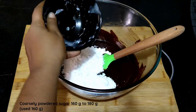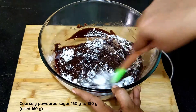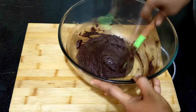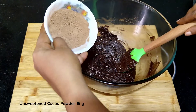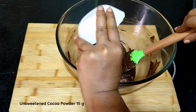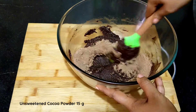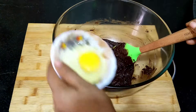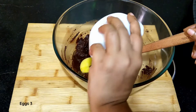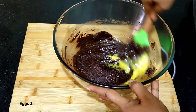Add 160 grams of coarsely powdered sugar and whisk until combined. Add 15 grams of unsweetened cocoa powder and combine well. This recipe requires three eggs — add in the eggs one by one, combining well after each addition.